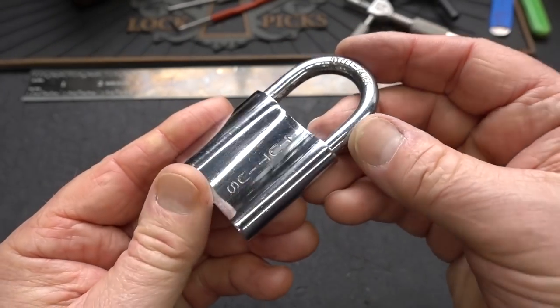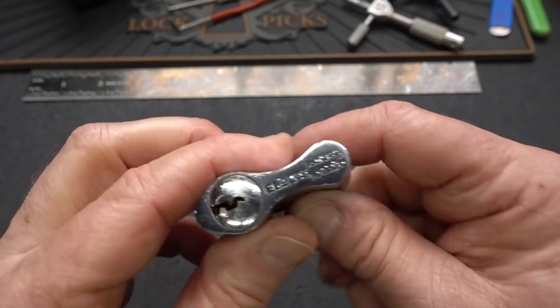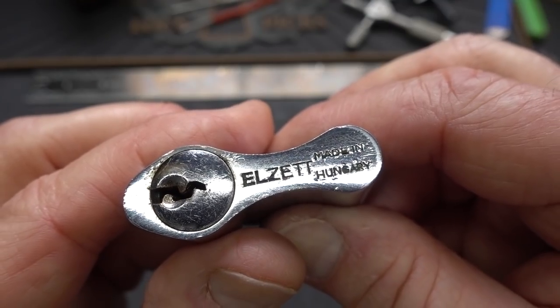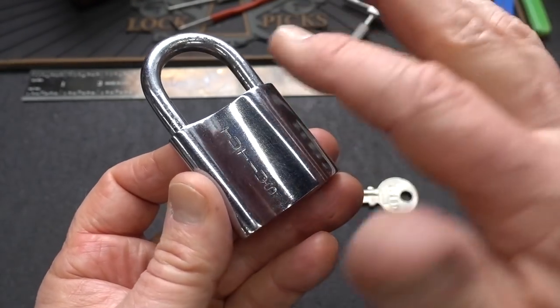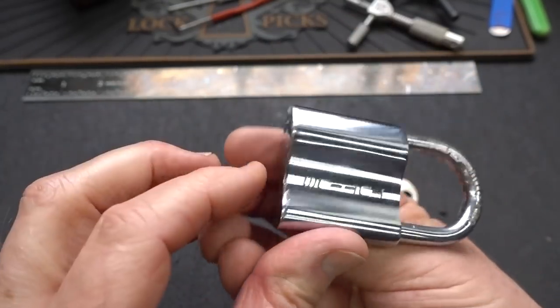Leif knows I just love shiny things. This came out of Sweden. It is an Elzet made in Hungary. I've actually opened up a Tudius before — I didn't know they made different grades of finish. This is fully chromed.